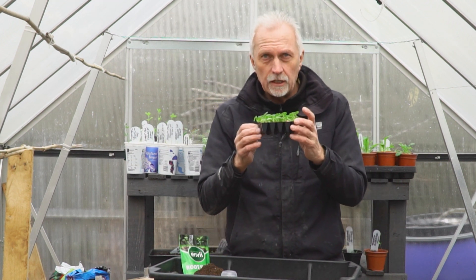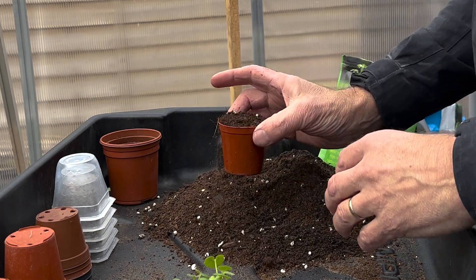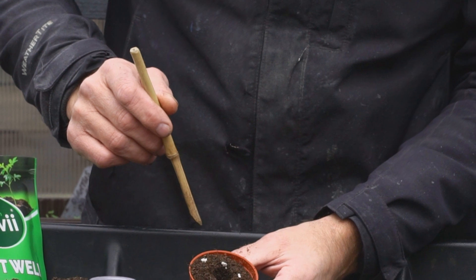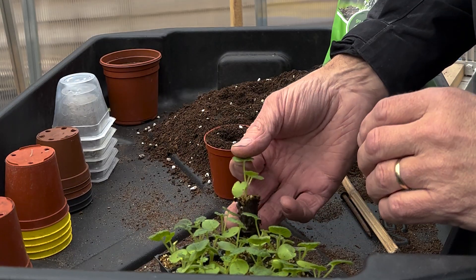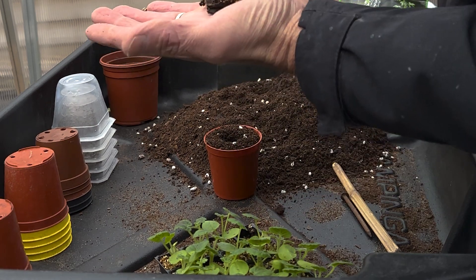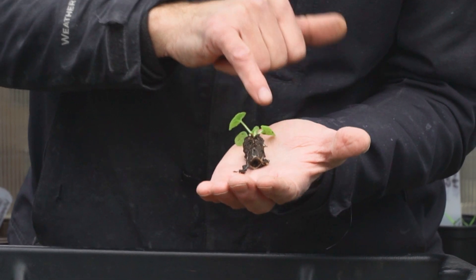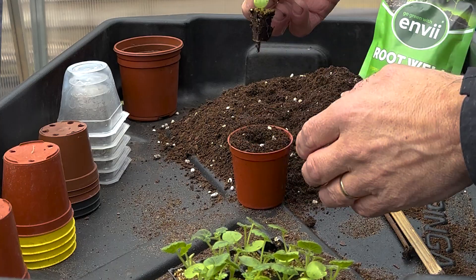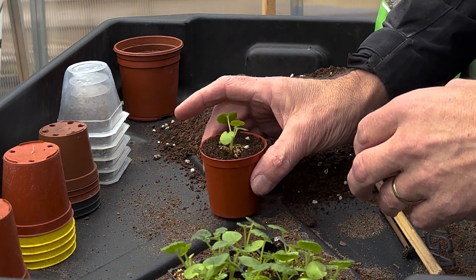These have been sat in water so they've had a good water this morning. Fill the pot with a good quality peat-free compost and just tap it down, just make a hole in the middle with the nail, then tease the plant out and with the leaf just lift the little plug out. You've got a nice little root system — I'm not going to touch the roots and I'm not going to touch the stem, all I'm going to do is use the leaf. So it's just a matter of popping that in there and then just gently push it in.